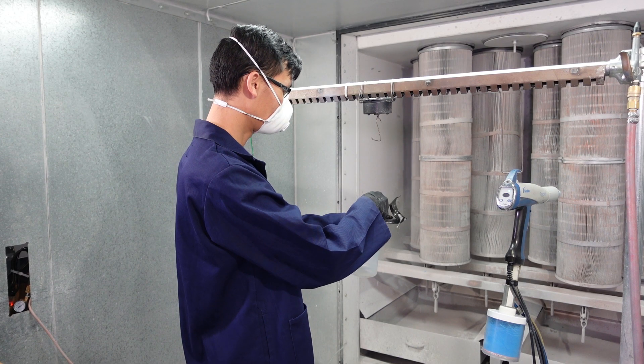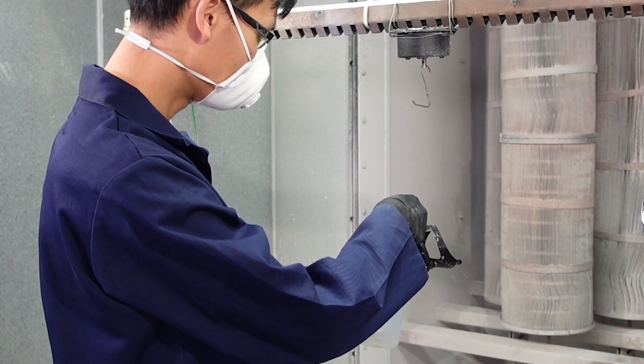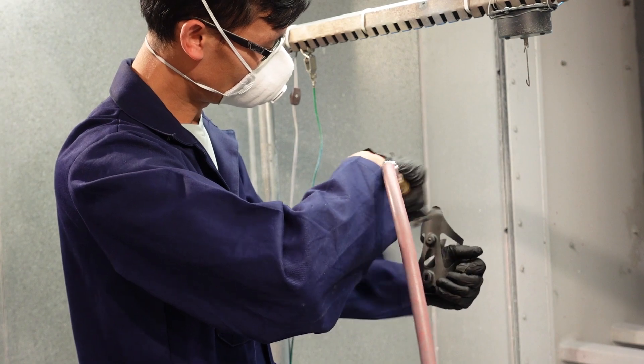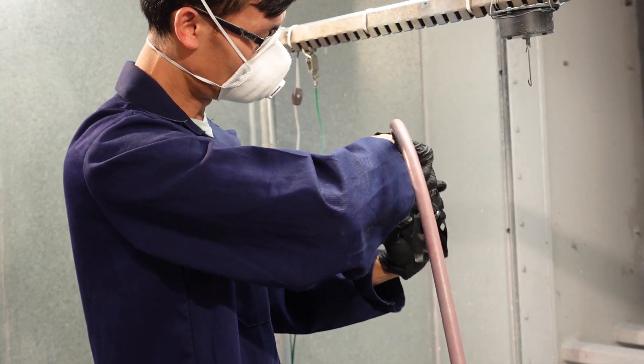Most plastic and composite substrates require a surface pretreatment prior to coating because the substrates are typically non-conductive. A clean part with appropriate pretreatment ensures proper adhesion of the coating to the substrate.